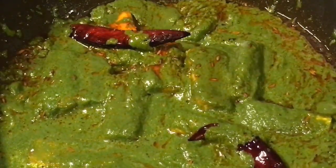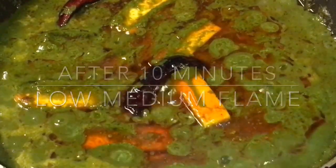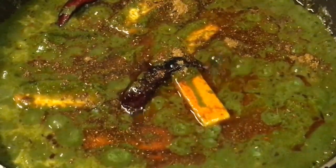Let them cook for a while. Our gravy is simmering for ten minutes now, so it is almost done. At this stage we're going to put one teaspoon of garam masala powder and one teaspoon of ghee.